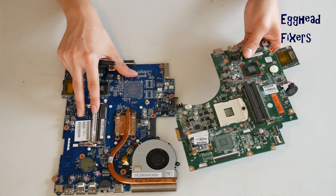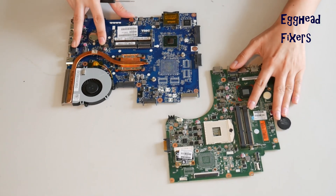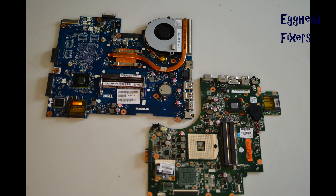If for some reason this wasn't the problem with your computer, proceed further down in the series to the next repair to see if one of those fixes is what's wrong. As a quick note: after you've done a BIOS reset, you have to set your BIOS clock. We've included a video on how to do this in the description below.